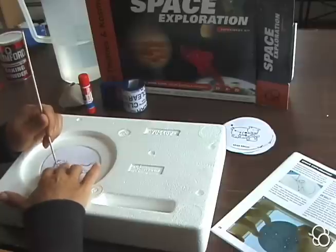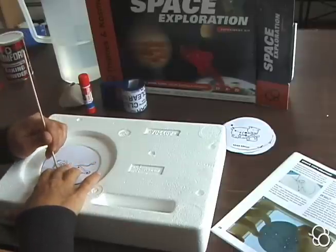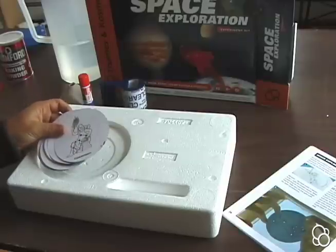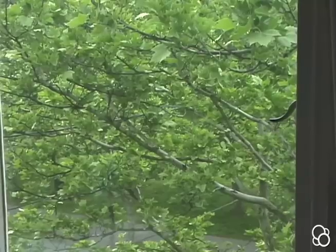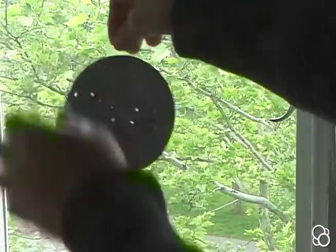It helps if you press down with your fingers right around where you're going to poke the hole on either side. When you're done with all of the constellations, you're going to tape them to a window pane with the dark side facing in.